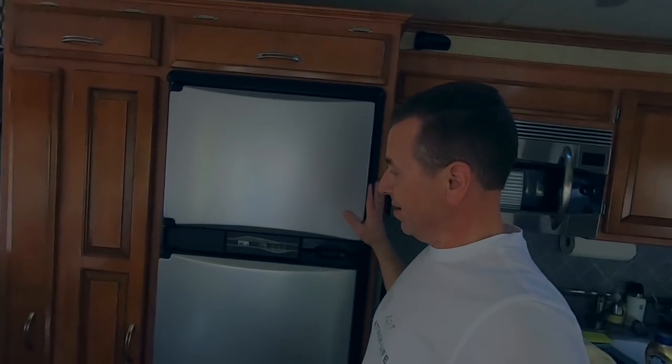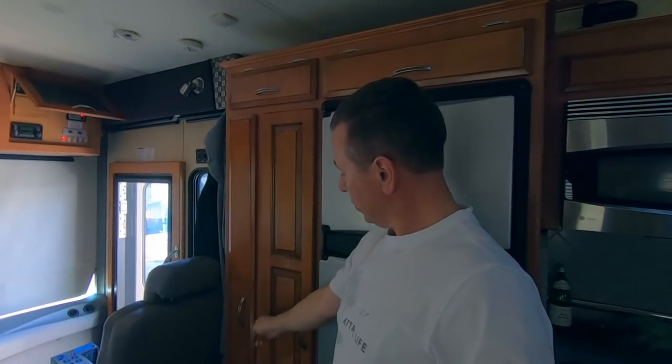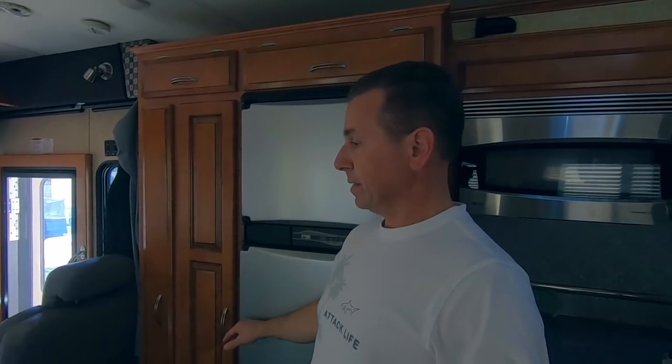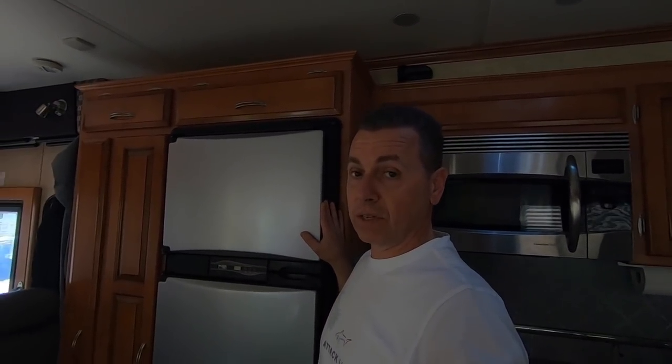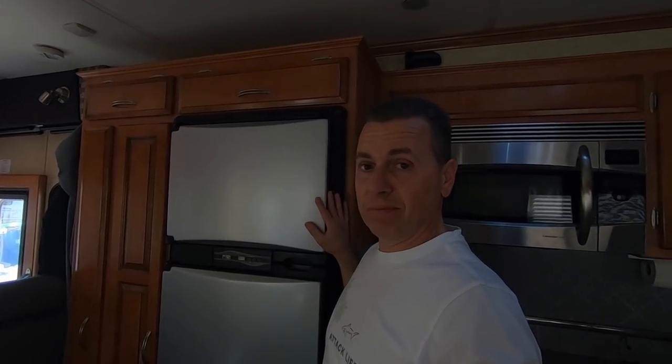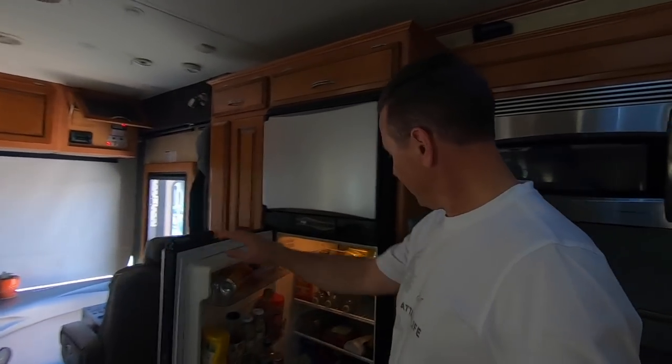A standard RV refrigerator will operate on either propane or 110 volt, whereas your residential refrigerator will run on 110 volt only. That can really come in handy when you are dry camping so you're not using your inverter and draining your batteries — that's one advantage of the RV refrigerator. We have a smaller RV refrigerator; we could take out this section and put in a bigger RV or residential refrigerator. So far it's been sufficient for us even living full-time, since it's just the two of us and we go to the store every week. Plenty of space.